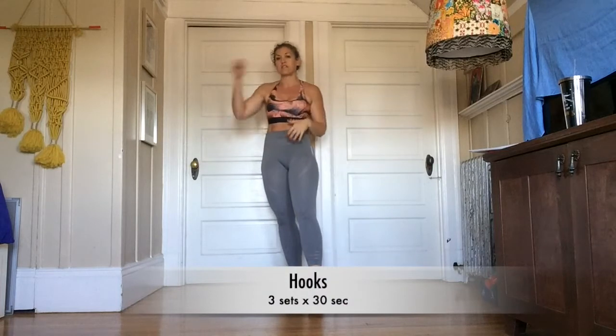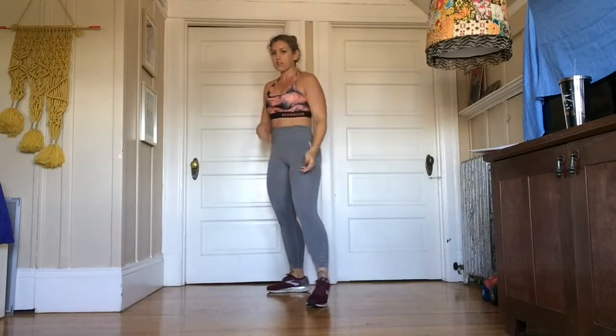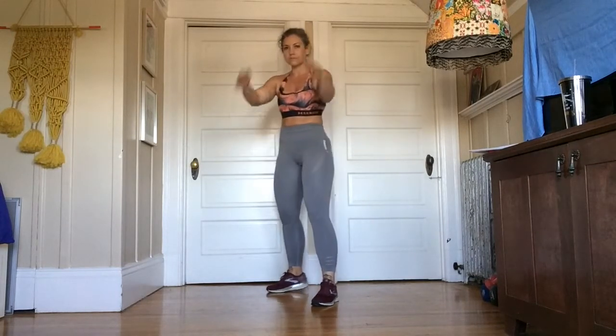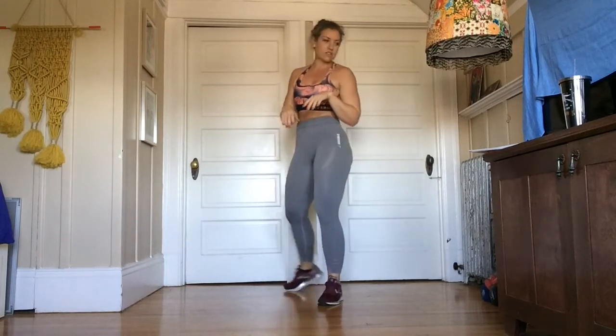Then we're going to go into hooks, front and rear hooks. Again, work always comes from the ground. So our feet should be pivoting, our hips should be coming with us — one solid unit in the core. So hook, hook, hook for 30 seconds straight.